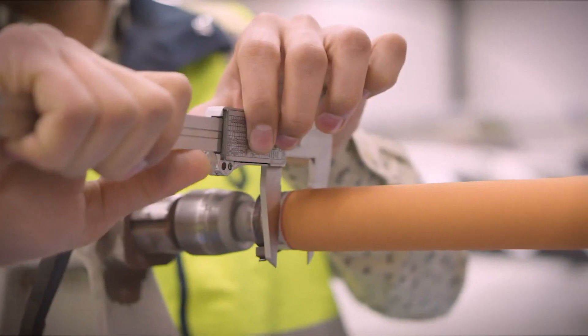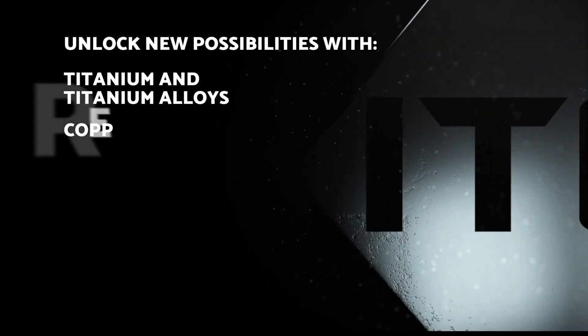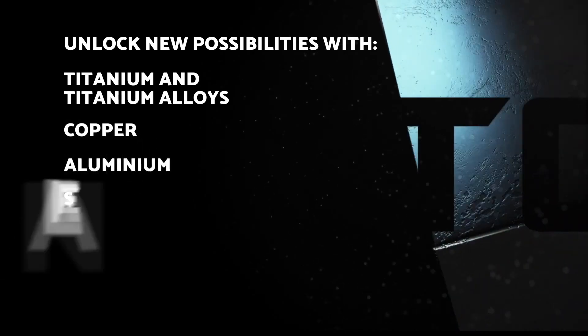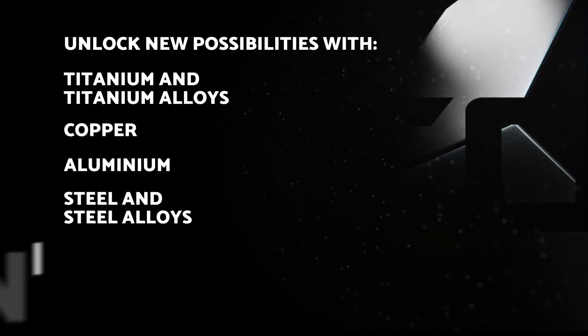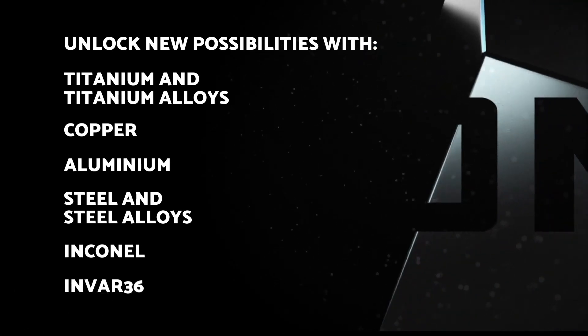TKF can fuse and build with a wide range of high-performance metals, including titanium, titanium alloys, copper, aluminium, steel and steel alloys. Also specialty metals such as Inconel, Invar 36 and many more.